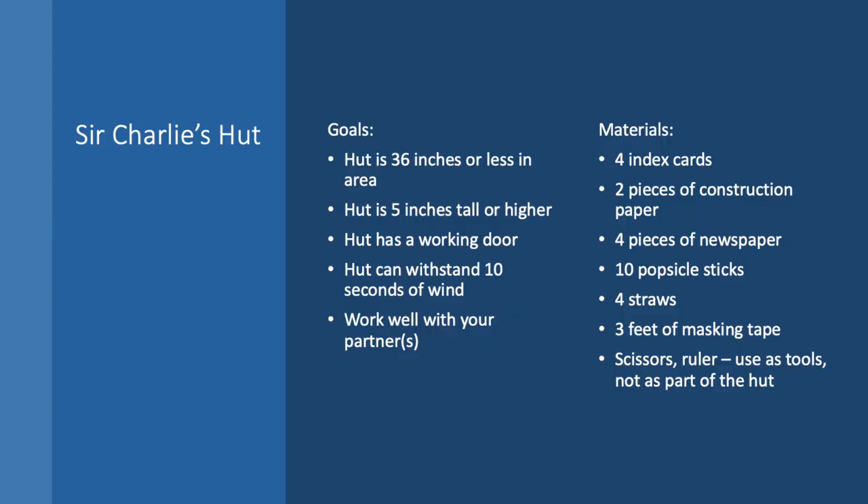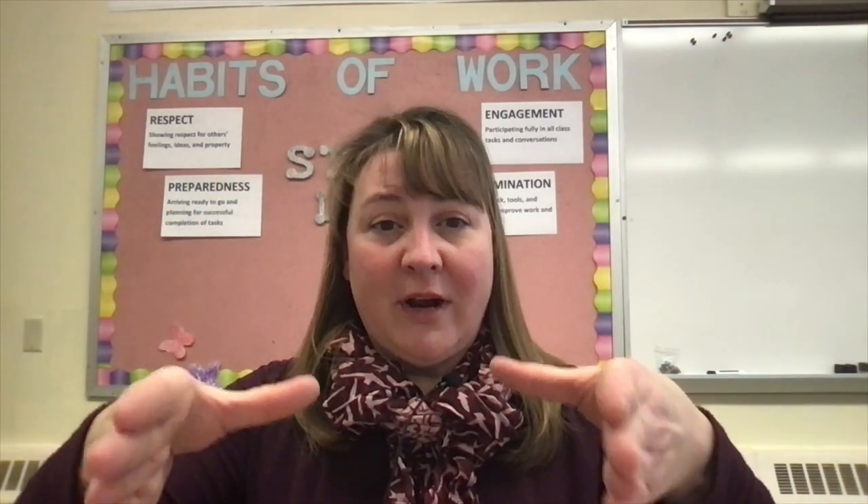Your first task is to create a hut that will withstand a windstorm. Your challenge is to design that hut. The materials you are allowed to use today are four index cards, two pieces of construction paper, four pieces of paper, ten popsicle sticks, and four straws. You may also have three feet of masking tape. Your challenge is to design a hut that is at least five inches tall, has a working door, and is no greater than six inches by six inches in area. So at least five inches tall, no greater than six inches by six inches as the base, with a working door.